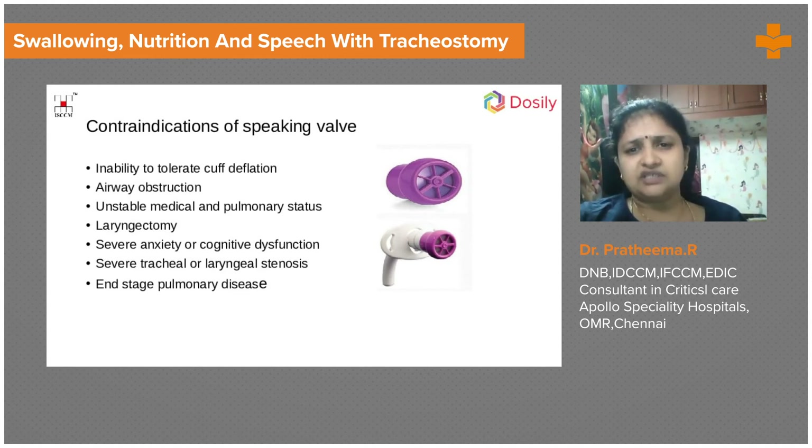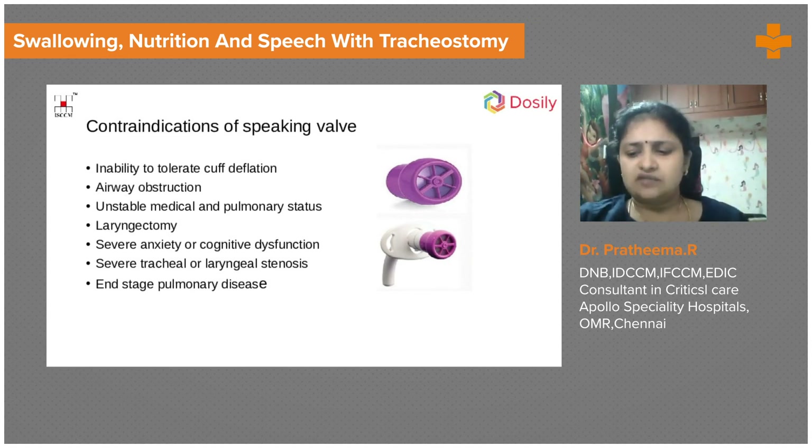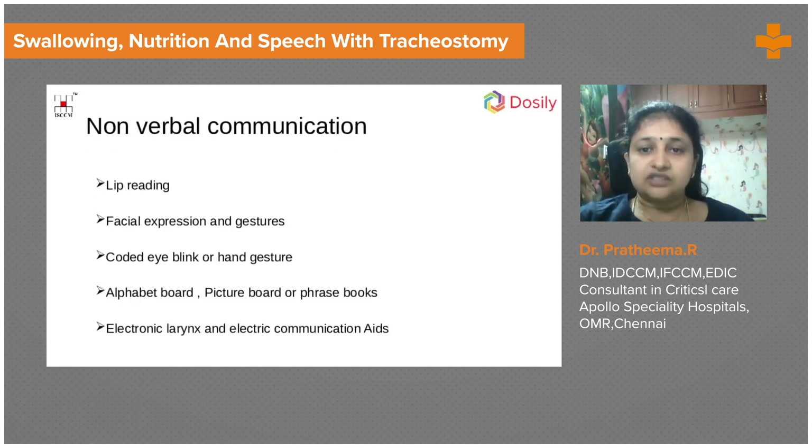Speaking valves should not be used when the patient cannot tolerate cuff deflation, has airway obstruction, arrhythmias, hemodynamic instability, has had a laryngectomy, or is too anxious to cooperate. For non-ventilated patients, options include cuff deflation, intermittent finger occlusion, fenestrated tracheostomy tubes, and speaking valves. Even if speaking valves are unavailable, non-verbal communication through facial expressions, gestures, or a picture board should be encouraged so patients don't feel isolated due to their tracheostomy.